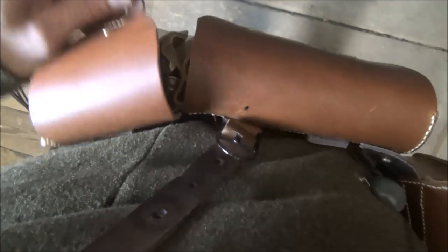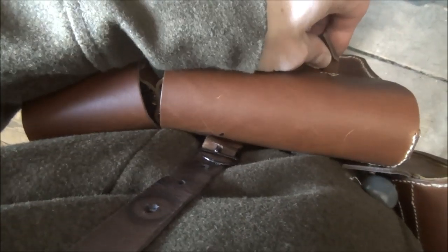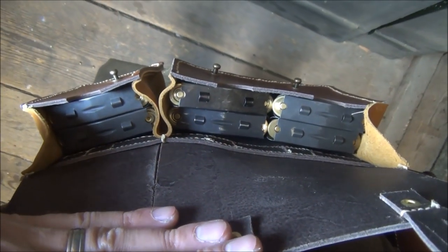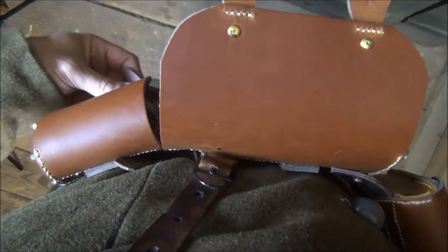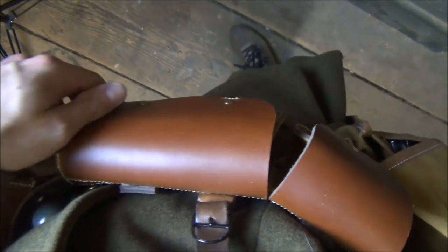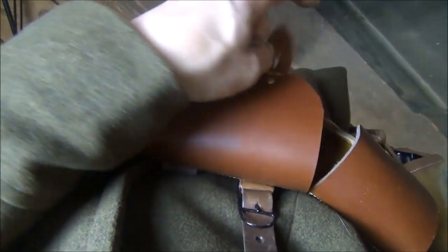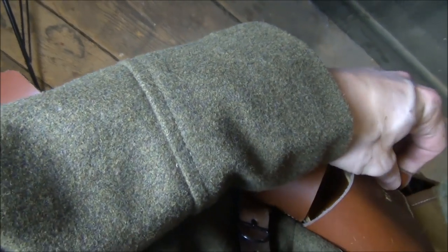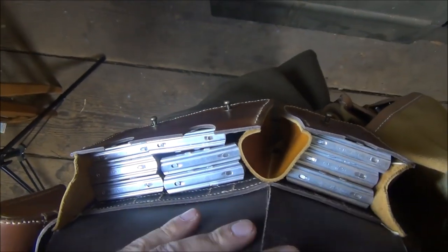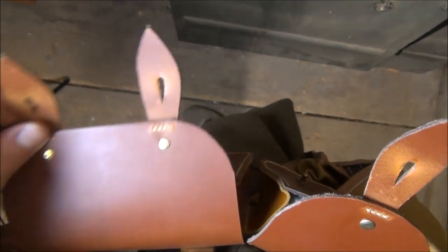As to capacity: if you're armed with an M16 Berthier carbine or rifle you would have 30 rounds per pouch. If you were armed with a MAS 36 you would have 45 rounds of 7.5 French — so a reasonable increase in capacity there.